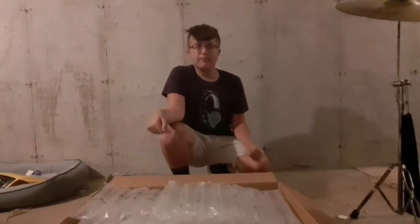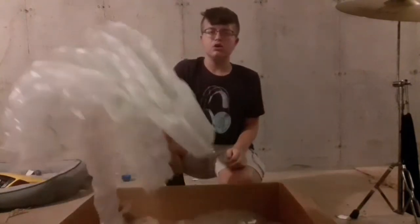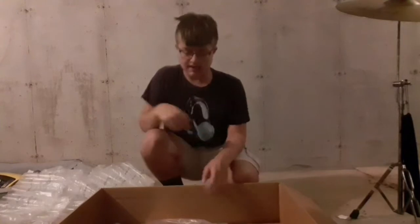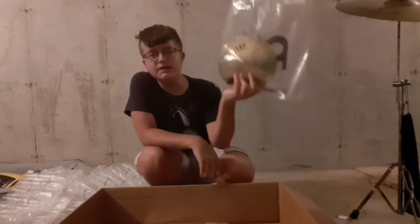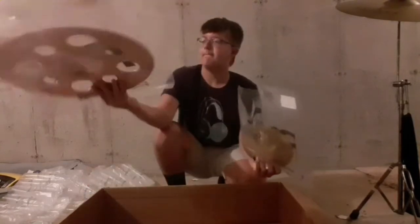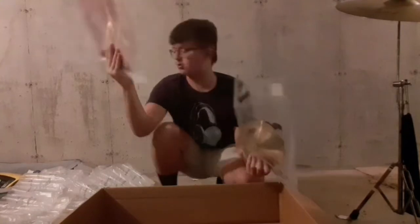So I've got the box here. I've already unboxed them before, so I'm not going to be extremely surprised, but I'm still going to be surprised because these are brand new cymbals I haven't tried. They come in these little Meinl bags, which is so cool. This is the Meinl HCS 8-inch Bell, and this is the Meinl HCS Brown 16-inch Trash Crash, which is super cool.